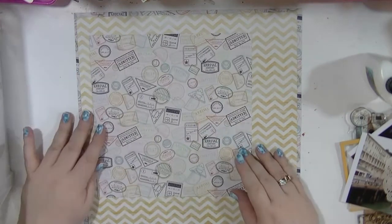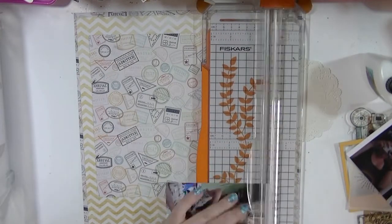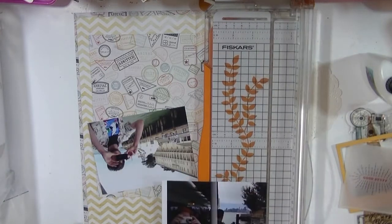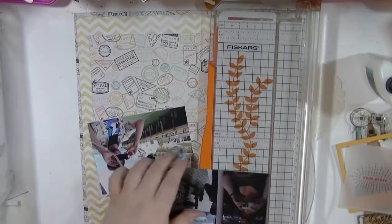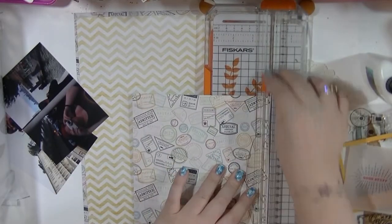I'm mixing this in with a piece of — I think it was the Chammels Travely one, I completely forgot what it's called — and this beautiful piece of paper that's got kind of all travel stamps on it. The tones work really well together, so I'm going to be using that for this layout.